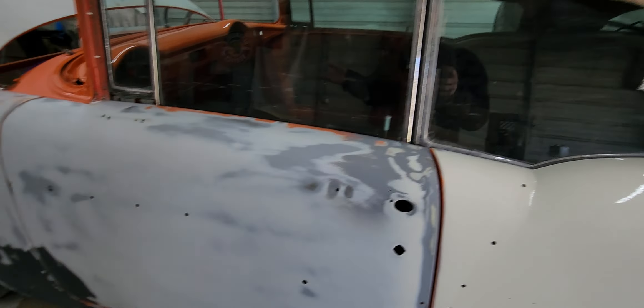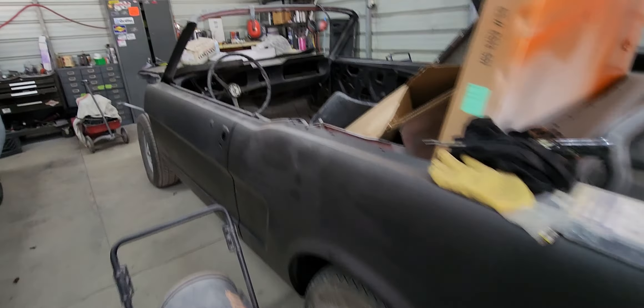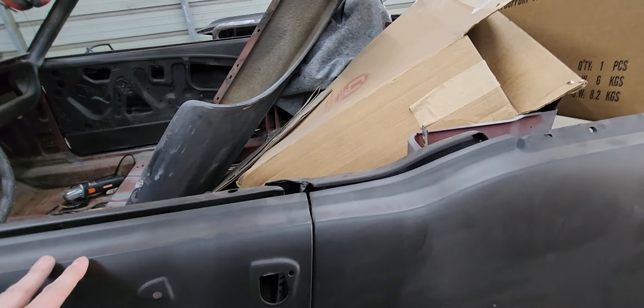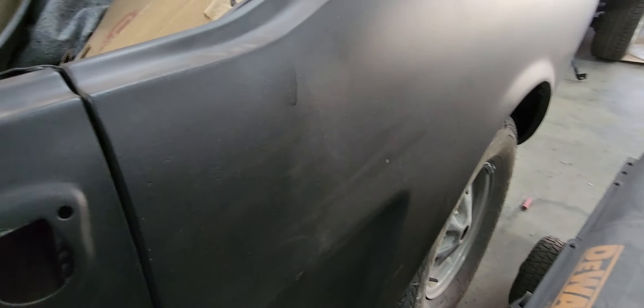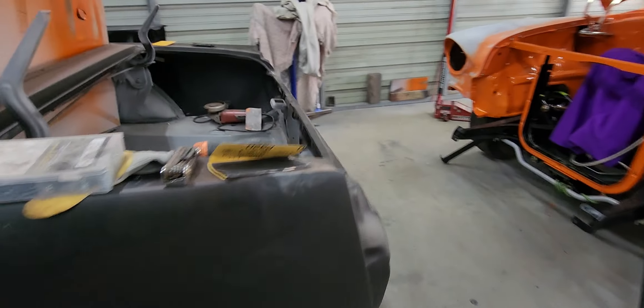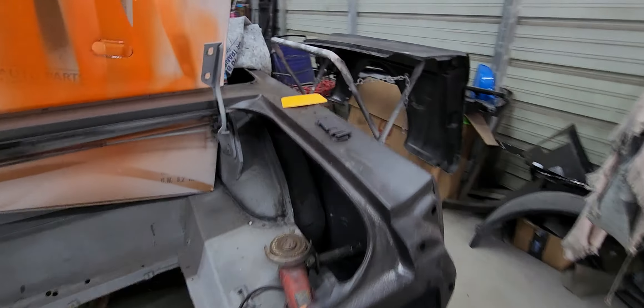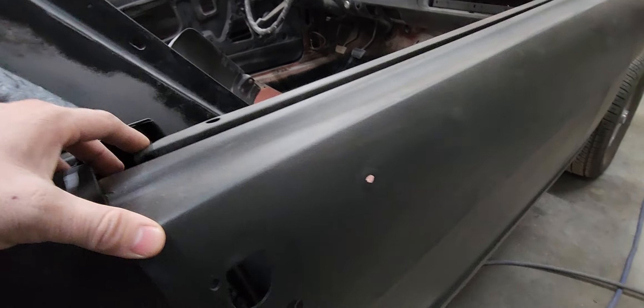Since the video is about gaps, I'll show you the gaps on this Mustang. The Mustang had quarters put in it and I spent a lot of time on these gaps — they are just about perfect. There's no unevenness; everything's even from panel to panel: height, width, depth — it's all even. You can get gaps totally perfect, but it takes time and it takes effort.